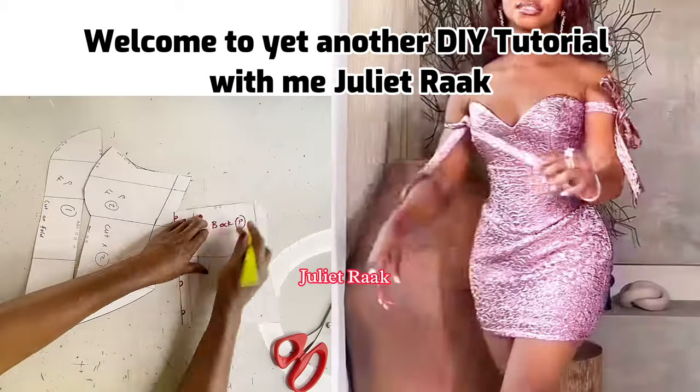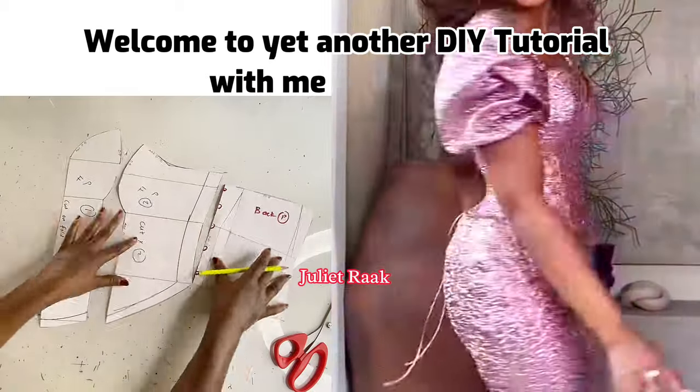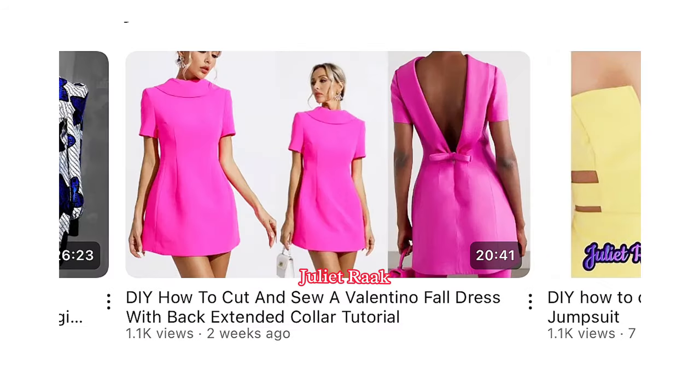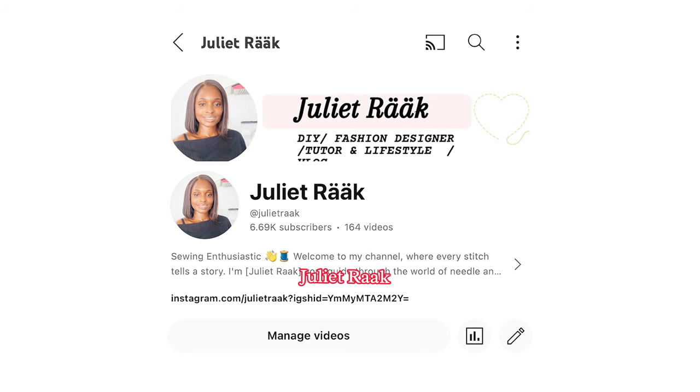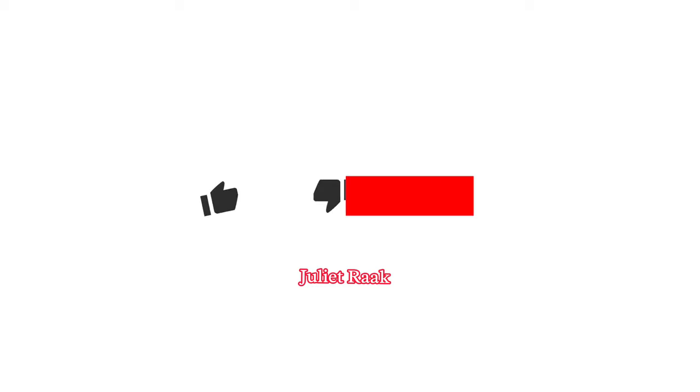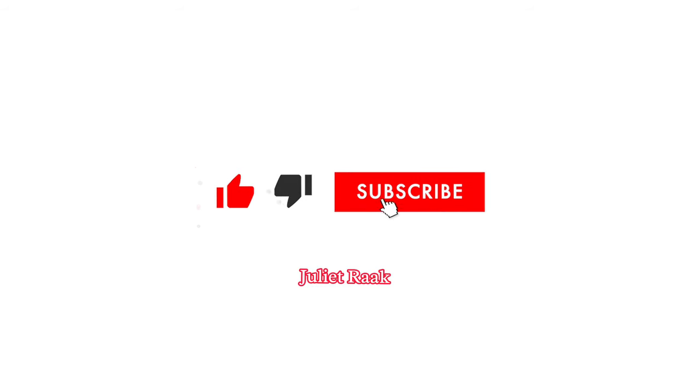Hi everyone, welcome back to another DIY tutorial. On this channel I teach how to make your pattern drafting, how to create your own dress by yourself. If you're coming across my channel for the very first time, you are welcome. My name is Julia. If you're a returning subscriber, welcome, and if you're yet to subscribe, kindly subscribe and stay tuned.